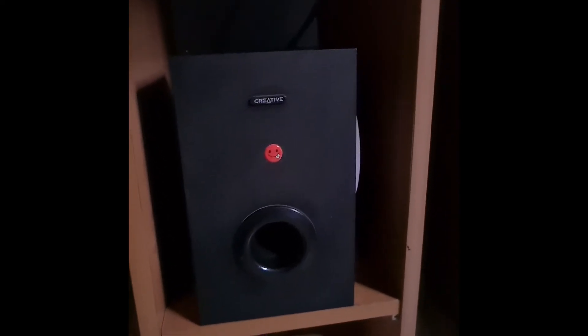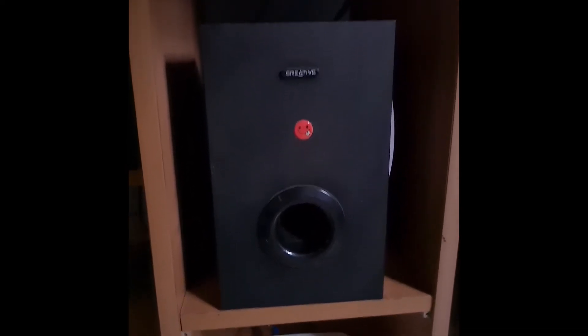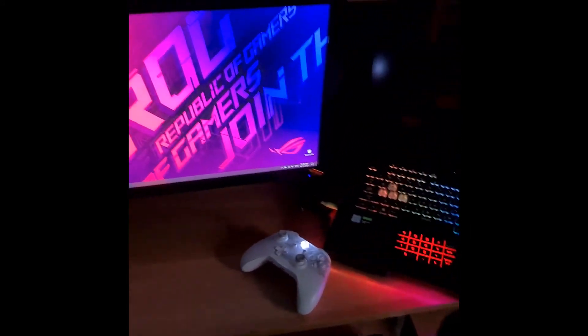Beneath it are the most iconic speakers I have. These are Creative speakers — they don't even exist now, they're about 15 years old. And then comes my Asus router, the RT-86U. It's a gaming router and it's really doing well for what it's capable of.